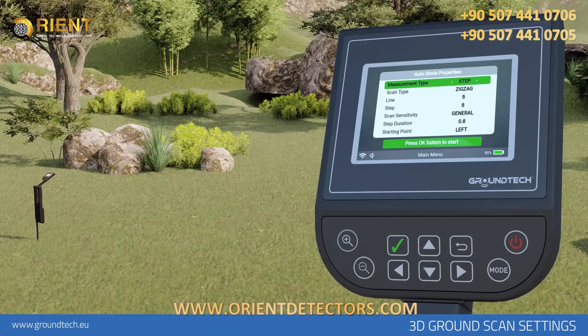Measurement Type: You must choose the number of steps or meters. In the Step option, you have to enter step numbers in step and line options — for example, five steps, five rows. In the Meter option, you must enter values in meters in step and line options — for example, five meters line, five meters row.